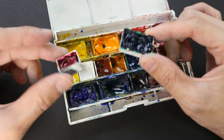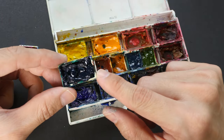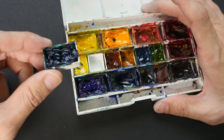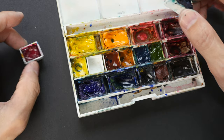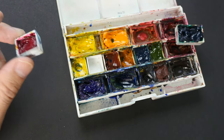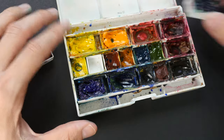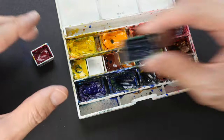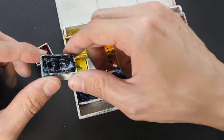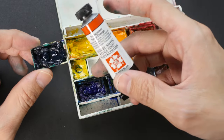There are actually more advantages to using full pans compared to half pans. First of all, full pans are much larger and hold more paint, so you don't have to refill them as often. When I go overseas for short trips I would bring half pan sets, but for longer trips I would bring full pan sets because the paint lasts much longer. This full pan has a capacity of about 4 ml worth of paint, so that is quite a lot.